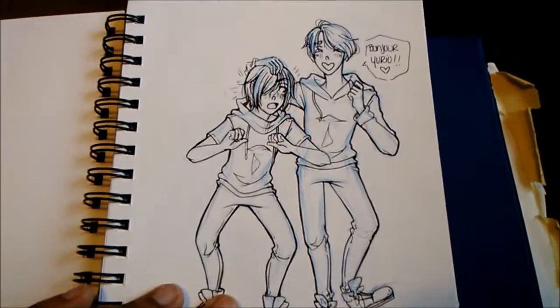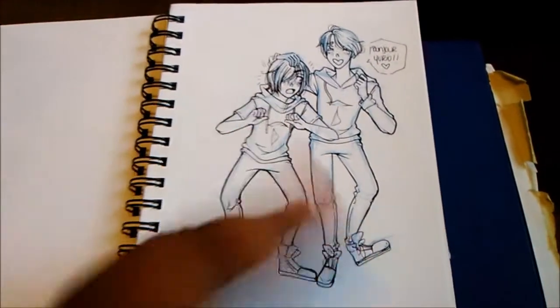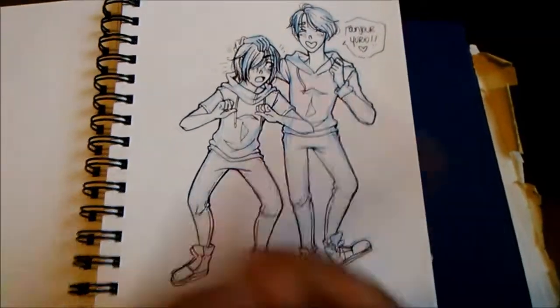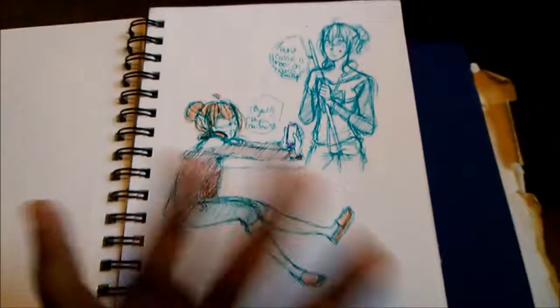Here's a drawing of Victor and Yurio because I really wanted to work more with fuller bodies in this sketchbook and also line art. So I'm actually really happy how this sketchbook did come out.